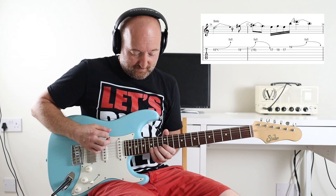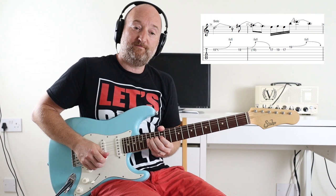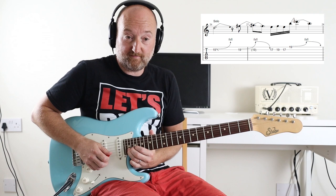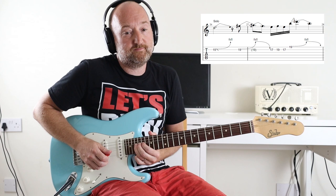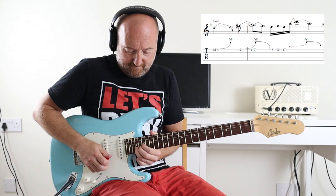So the first part is some bends. That's a bend on the 15th fret. Before the next beat starts you're going to pre-bend the 19th fret on the B string — that's a full bend. So that bit slowly: two, three, four.